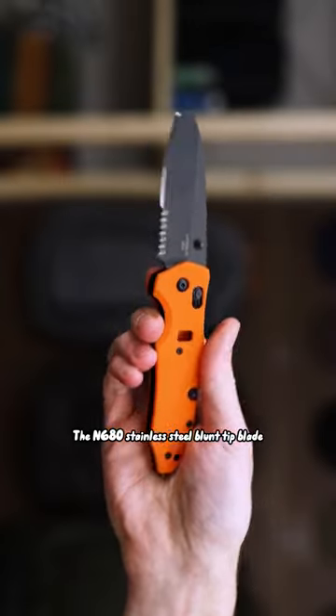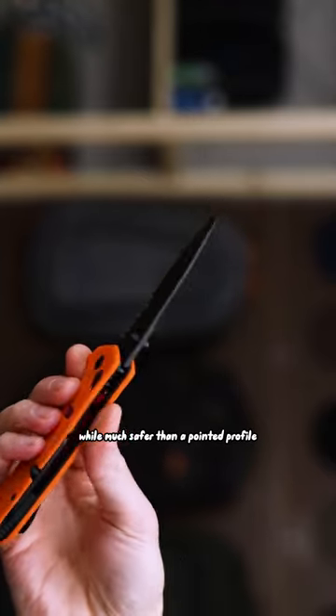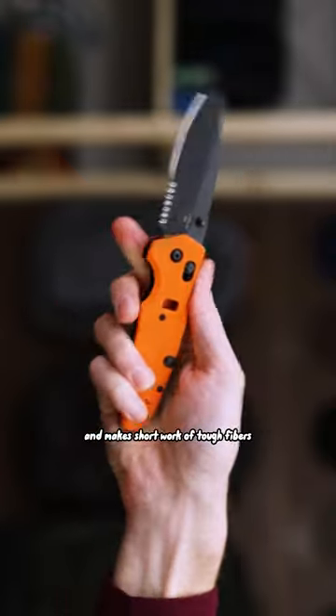The N680 stainless steel blunt tip blade slices and chops effectively, while much safer than a pointed profile. The partially serrated cutting edge is versatile and makes short work of tough fibers.